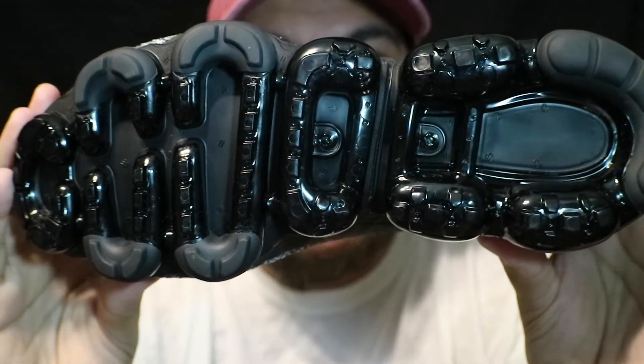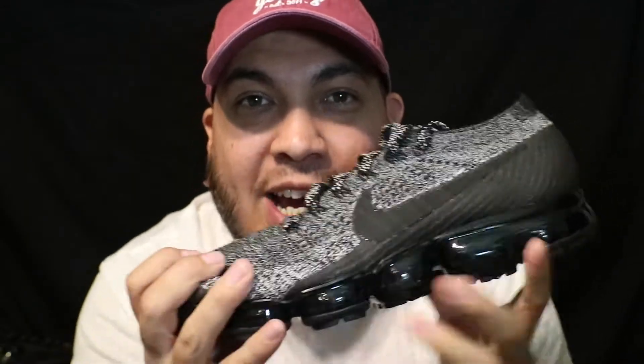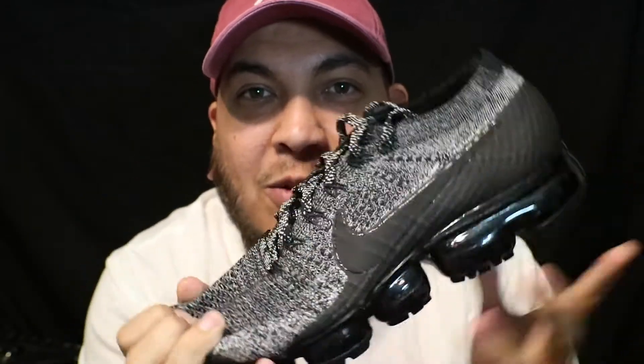This was a $190 price point and it did go true to size — I got a 10 and a half. It's a very flexible, very comfortable shoe, and I heard it gets more comfortable the more you wear it.